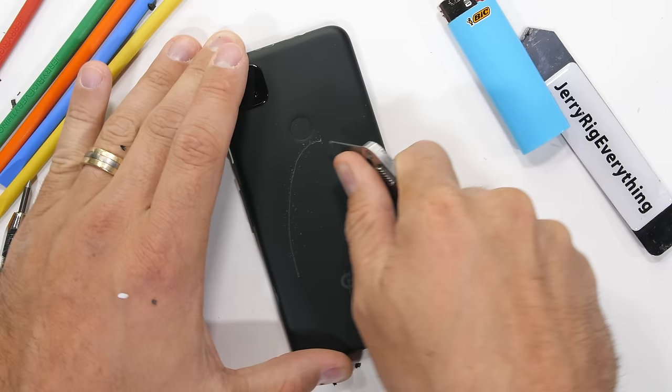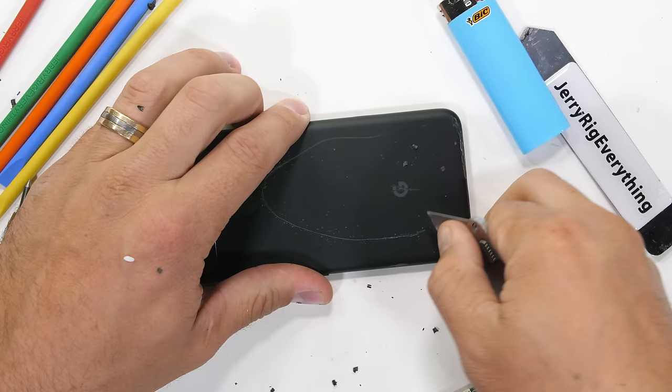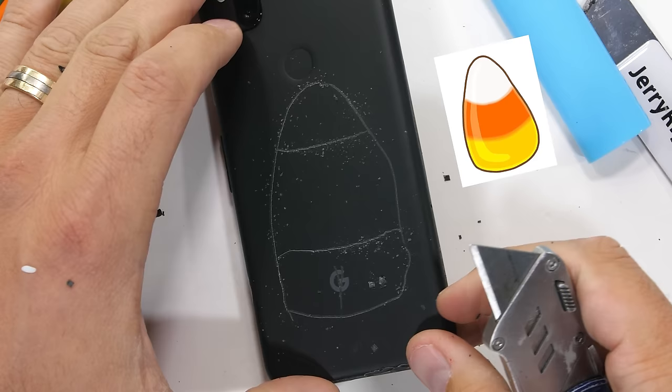After all the craziness of 2020, I decided our screen draw test should be something non-controversial — something we can all universally agree on, like how candy corn is the best tasting candy of the holidays. You can let me know how much you like candy corn down in the comments.